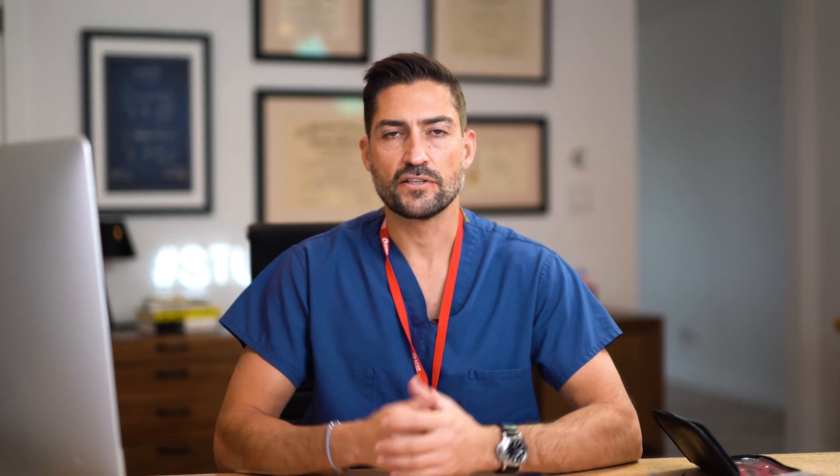All right, you guys. Thanks for watching this video. Thanks to Medical Creations for sending this kit — I really appreciate that and them sponsoring this video. Subscribe, like, and share, and I'll see you in the next video. Take care.